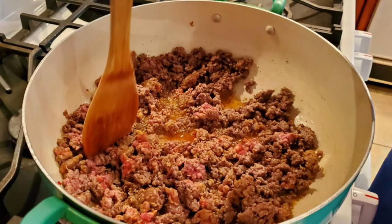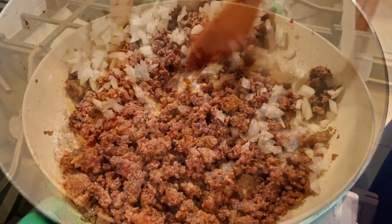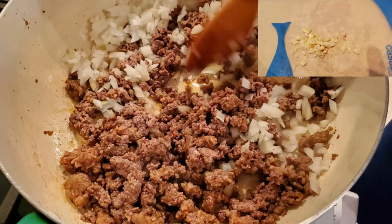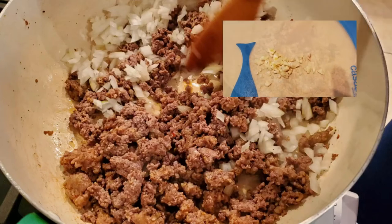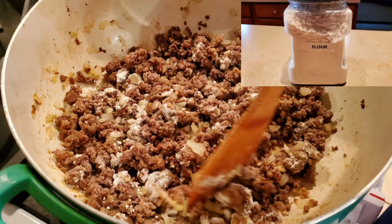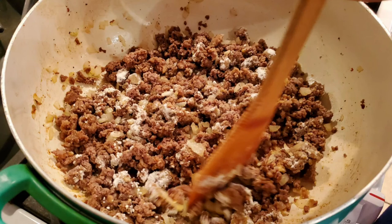Once it was browned, I drained the excess fat. I added the diced onion to the mixture and cooked this for a couple of minutes before I added the minced cloves of garlic. I cooked this for two to three more minutes, then I added the flour to the mixture, cooking it just to get the flour flavor out.